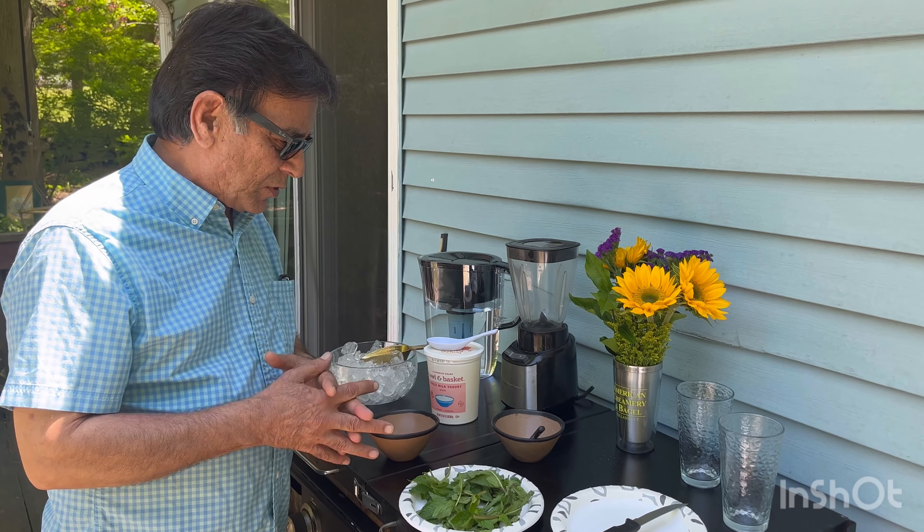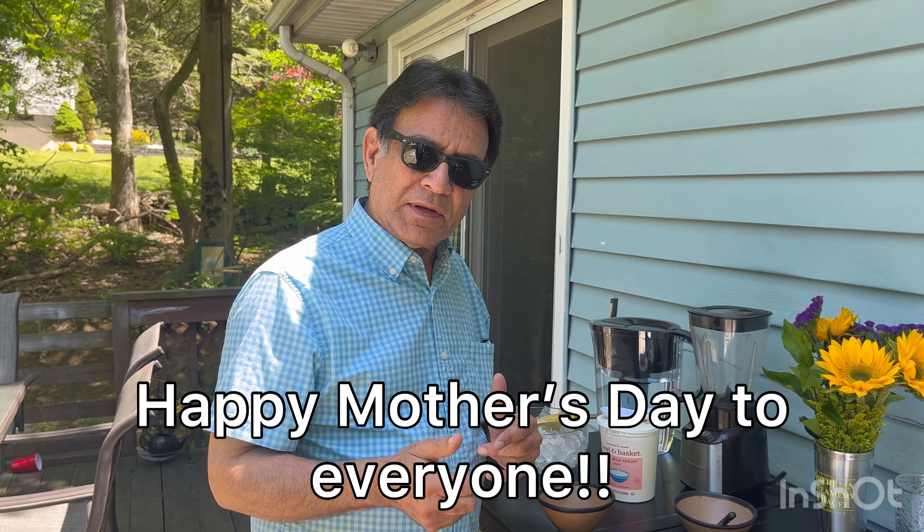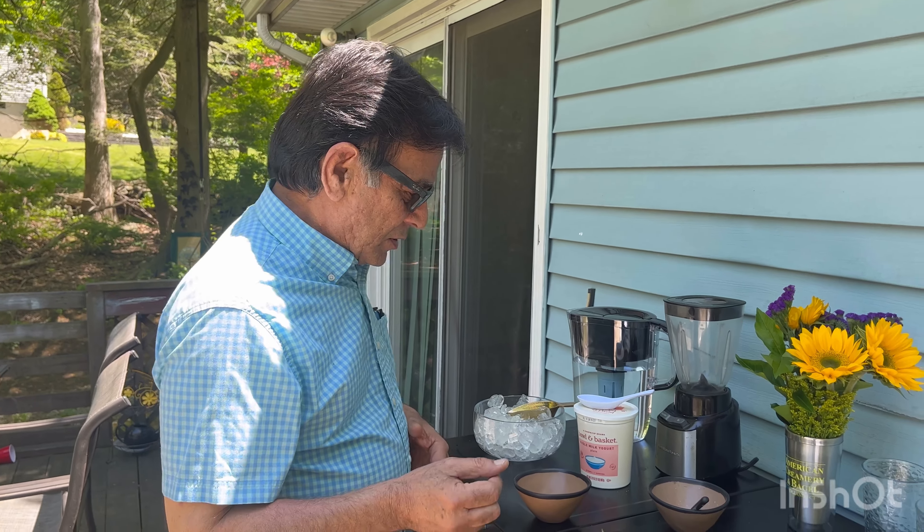Let's get started! By the way, everybody — happy Mother's Day to all mothers and sisters, everybody.